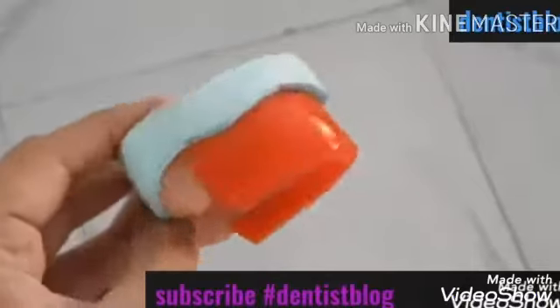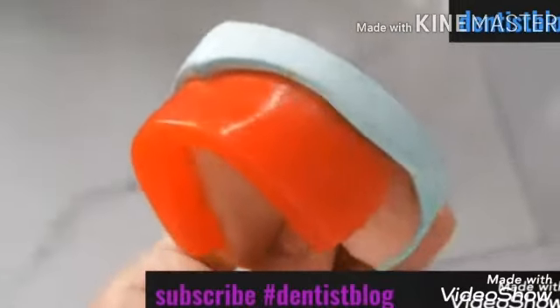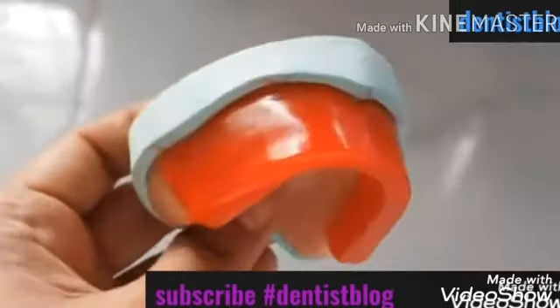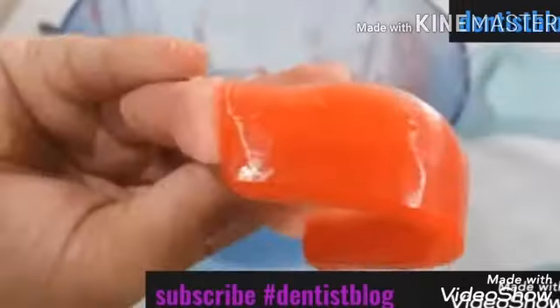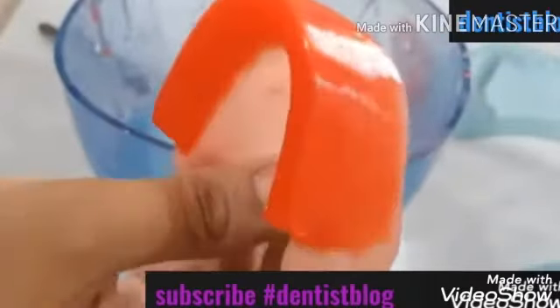It requires hard work, but also knowing the technicalities of it. So in this video, we will be learning how to make the maxillary rim, how to get the proper shape, proper dimension, and of course that beautiful shine. So if you want to know how to get the perfect rim every time you make it, keep on watching.